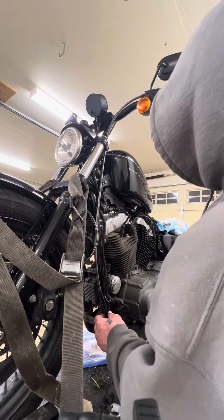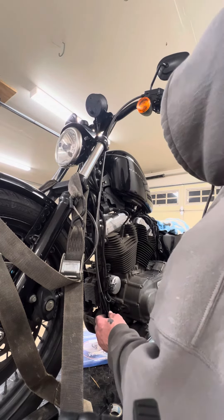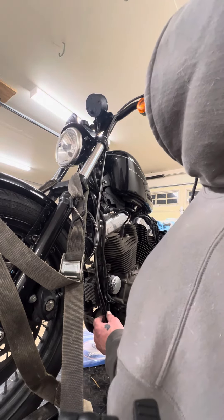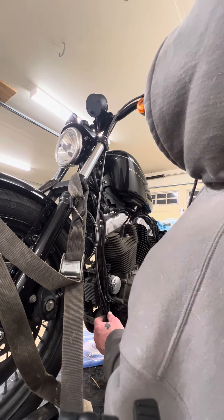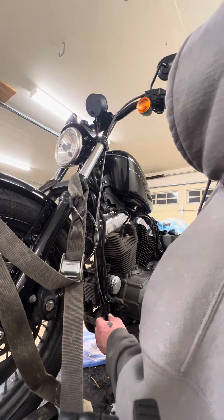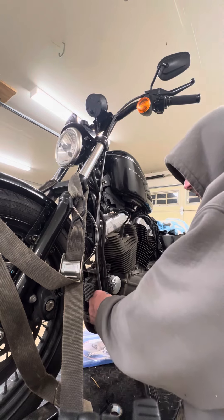Now if you have Barnett cables, they run a little bit long in the core, so you're actually going to go a little bit tighter. I run Barnett cables, so I go just a little bit tighter. This is a Barnett cable, so I'm going to make sure this gap right here disappears.